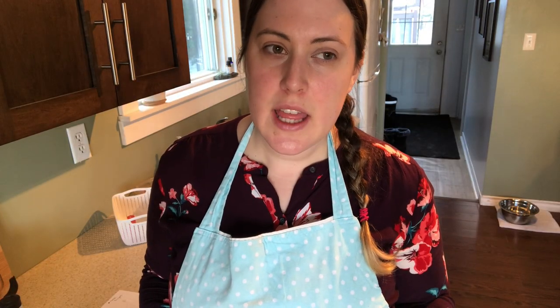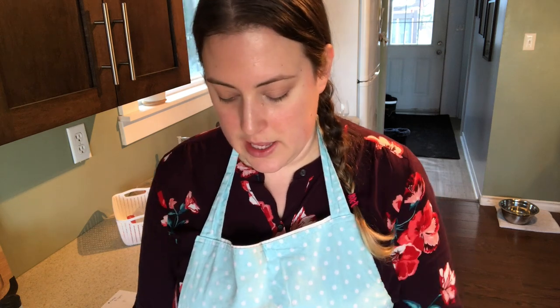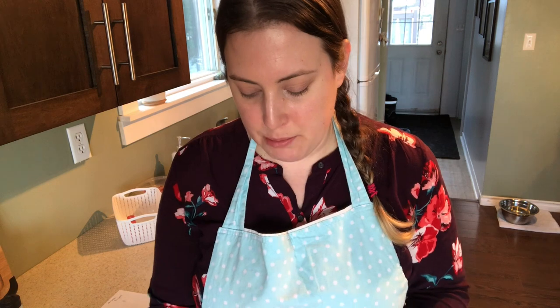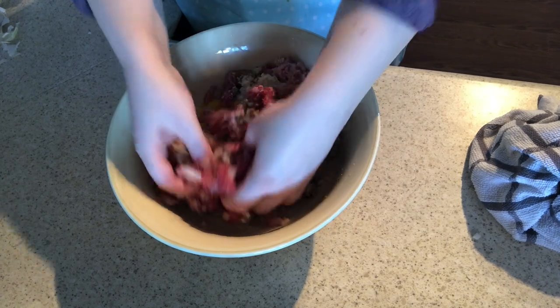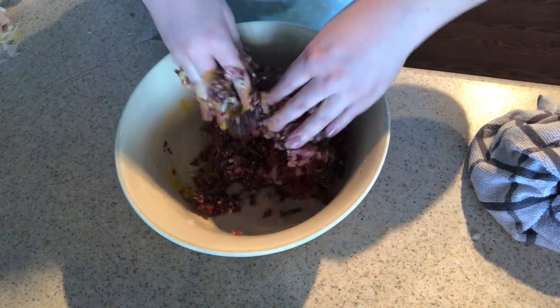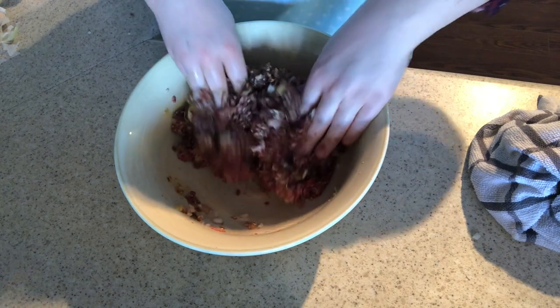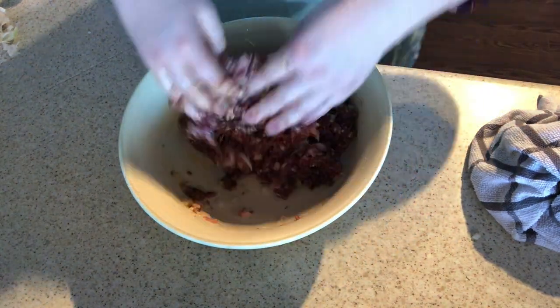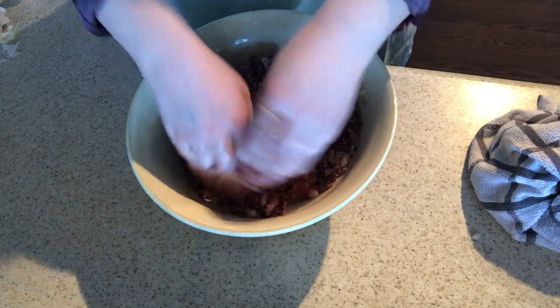Moose meat is pretty dry and lean, so the bacon is going to give it a bit of taste and fat to bulk it up a little bit. Not the healthiest recipe, but I hope it turns out really good. We're going to mix this up with our hands. This smells so good — the garlic smells incredible. The rosemary and sage — I can smell the sage and it's not too overpowering. I think the quarter teaspoon of sage is just enough, and that rosemary together with it, mmm, that smells so good.